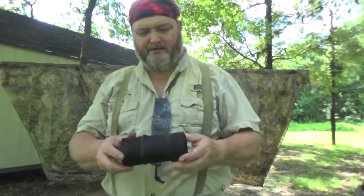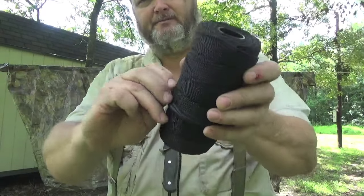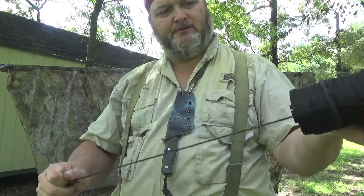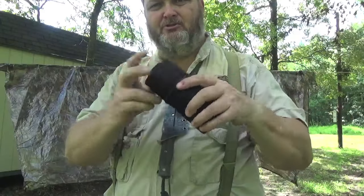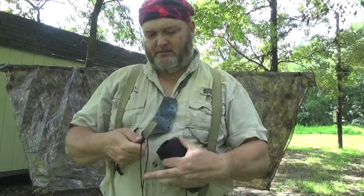Tip while I'm doing this: if you have a ball of string or cord, put a ranger band around it so you can just pull off what you want and it never gets loose on you and goes everywhere. Just a little tip, a trick.